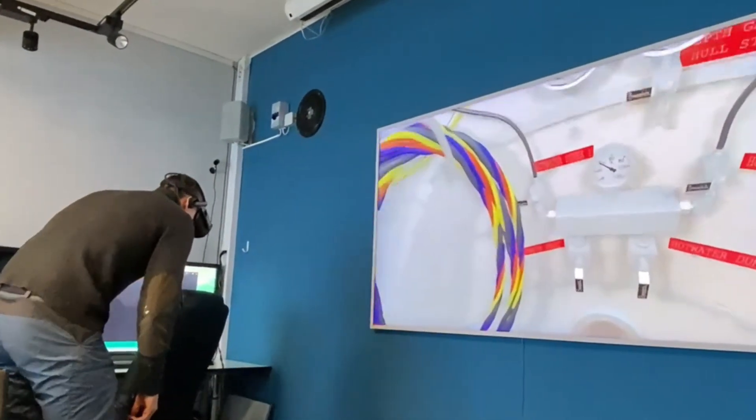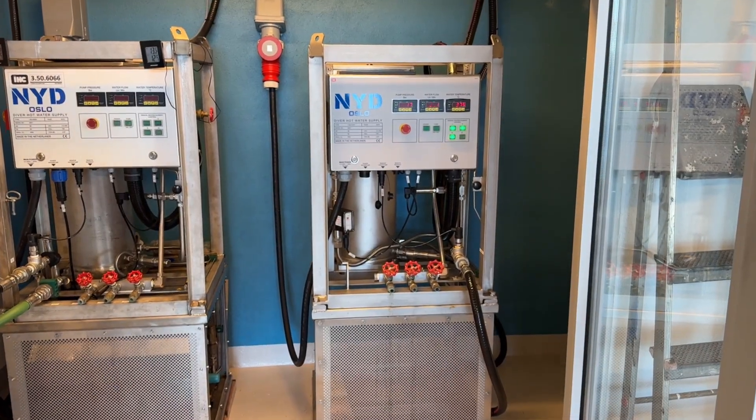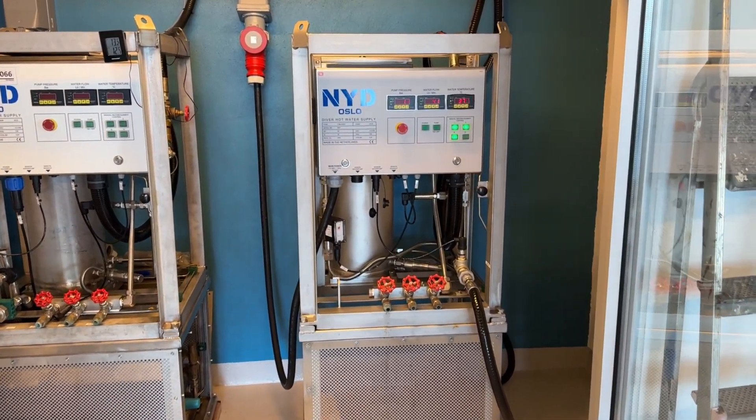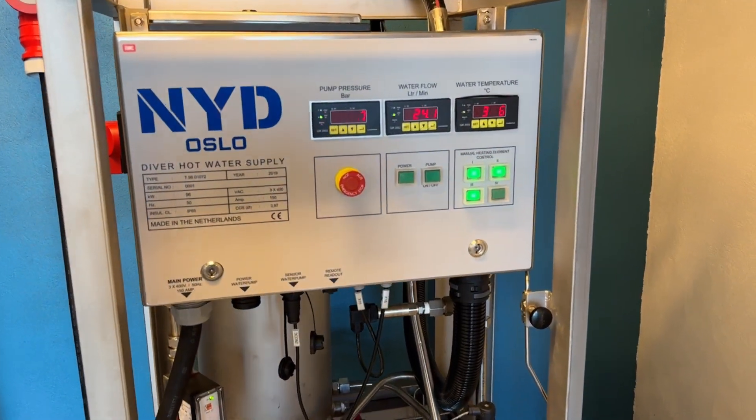On day 2, we talk about the emergency procedures such as gas gut exercise, unconscious diver exercise, and communication failure exercise.